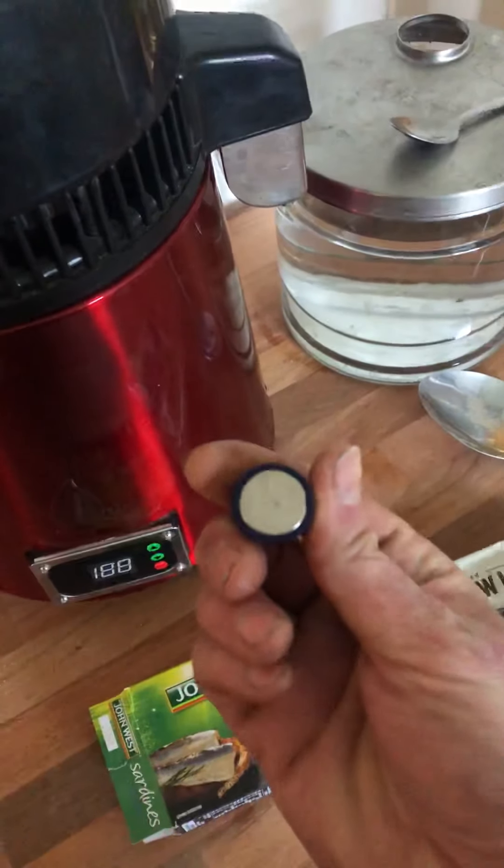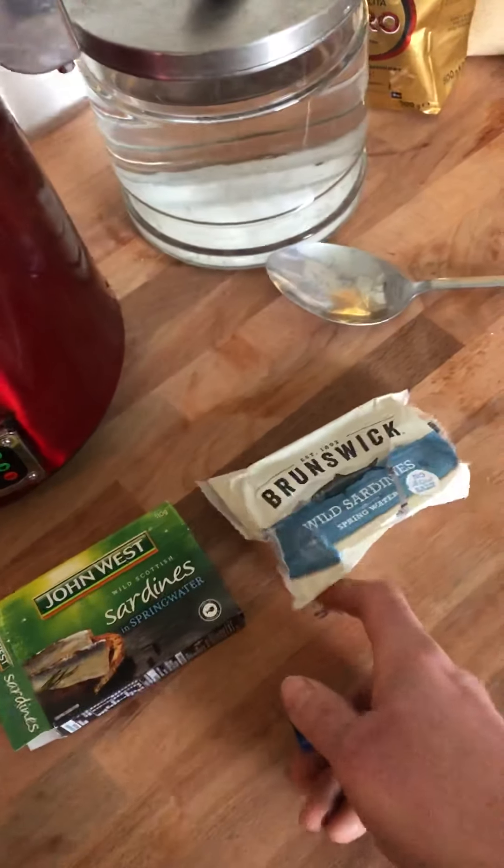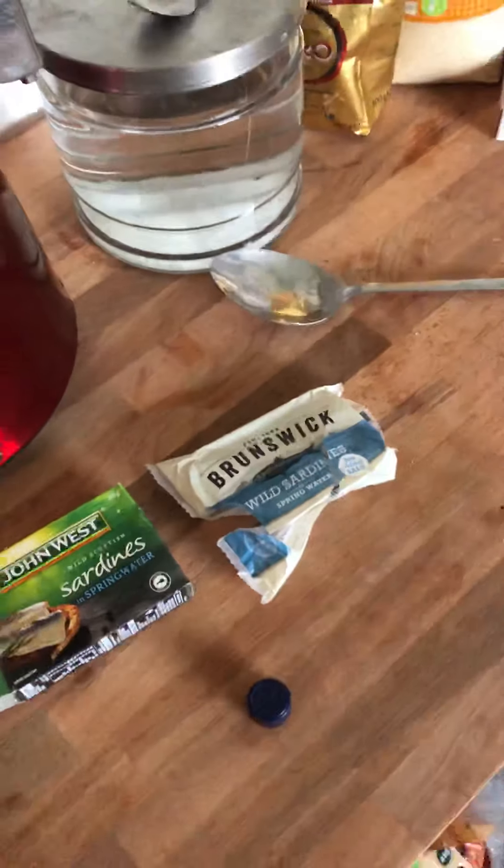So anyway, that's going to be my procedure if I get any more sardines or anything else from the supermarket. Hope that helps. Cheers.